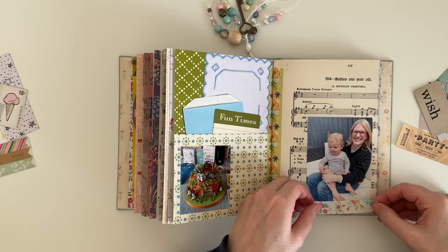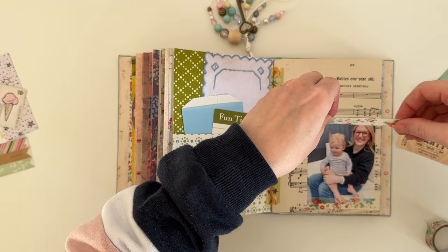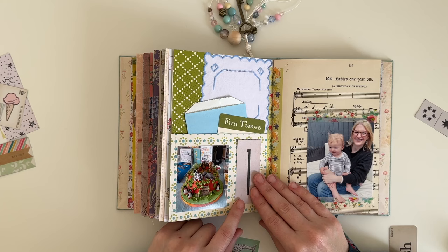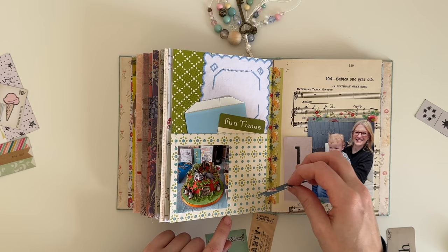Here I'm going in with a little bit of washi tape to decorate the page. I'm not sure where this washi tape is from but I absolutely love it. You can see I'm still working some of the bits and pieces on the page and haven't really made any decisions as yet.